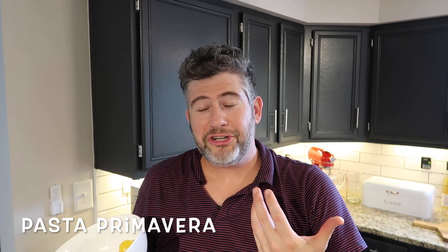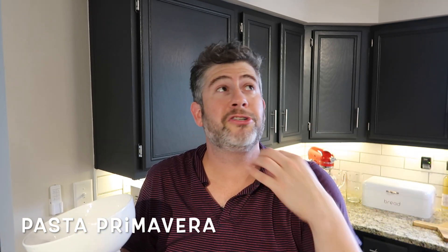Now, if you've never had pasta primavera, it's essentially vegetables in a pasta. It's super, super light — like the vegetarian's dream. It's really just a great excuse to have vegetables and pasta at the same time. Primavera, by the way, means spring, so the colors are going to be beautiful in this dish as well.